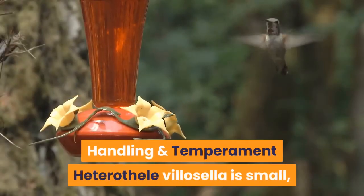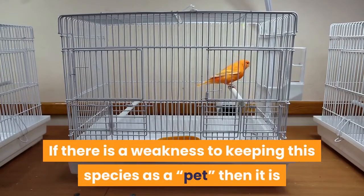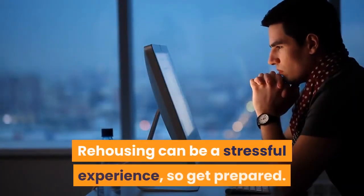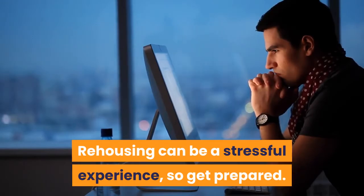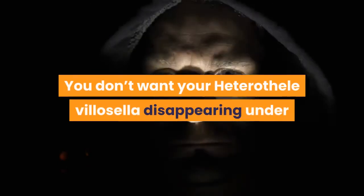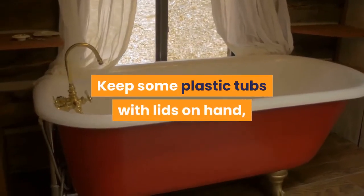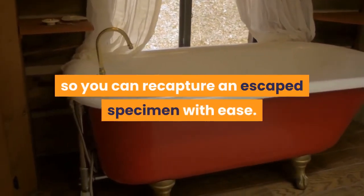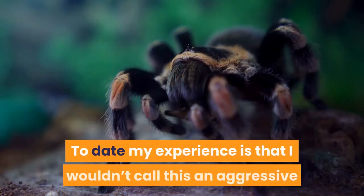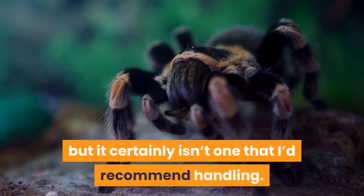Handling and Temperament. Heterothel villicella is small, skittish and fast moving. If there is a weakness to keeping this species as a pet, it is that great care must be taken when the cage is open. Rehousing can be a stressful experience, so get prepared — clear as much space as possible, keep some plastic tubs with lids on hand to recapture an escaped specimen, and have your paintbrush and long forceps at the ready. To date my experience is that I wouldn't call this an aggressive or defensive species of tarantula, but it certainly isn't one that I'd recommend handling.